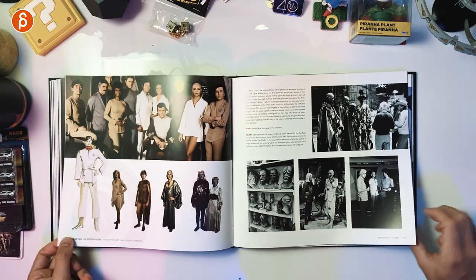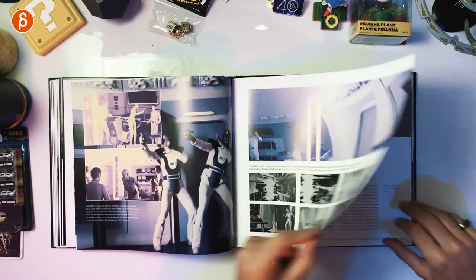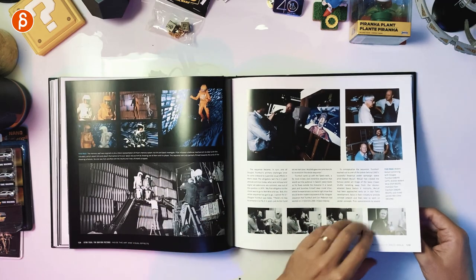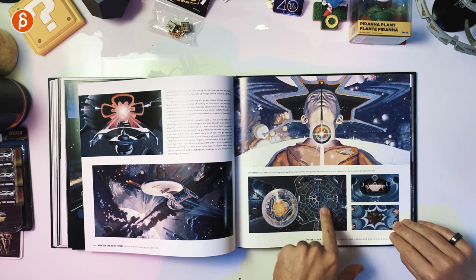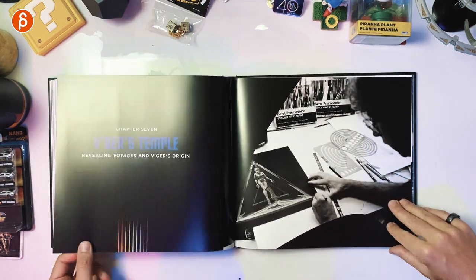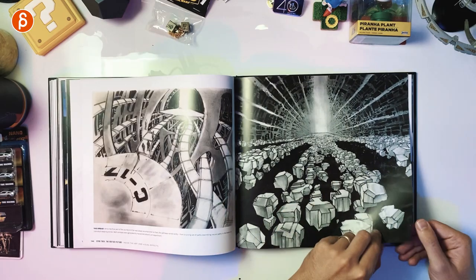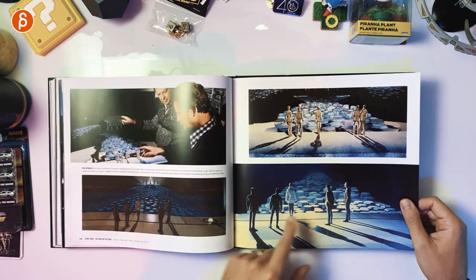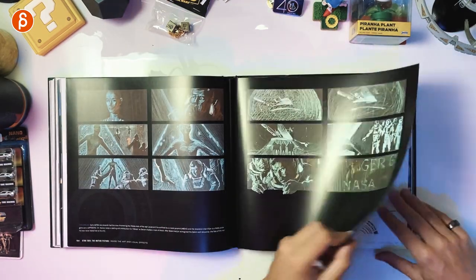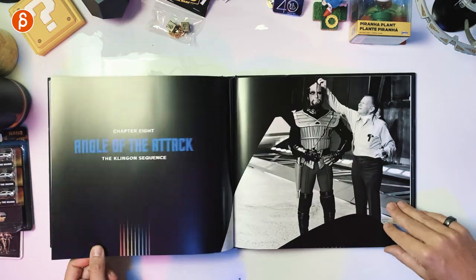Continuing on — lots of details. Creature design and masks, absolutely fantastic. Inside V'ger — this is chapter six. Seeing more details, storyboards, but also an inside look at a sequence that was not used: there was just too much to do, too expensive, and from a practical point of view just not doable. But it's cool to have that highlighted here. As a friend of mine says, and I totally agree, the Enterprise has never looked better in any other movie in terms of the lighting and how it's designed — it still holds up so much. Chapter seven: V'ger's Temple. You get more details. Color storyboards, blue screen elements. I love seeing the early production models to see how they're going to do things. Chapter eight: 'Angle of the Attack,' the Klingon sequence.